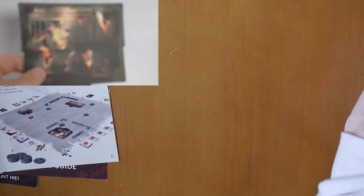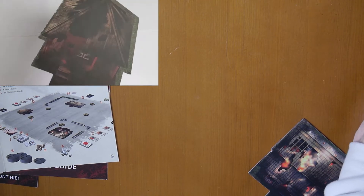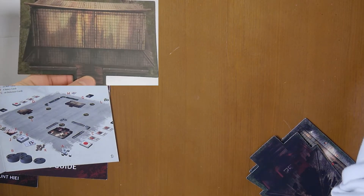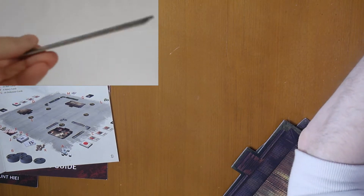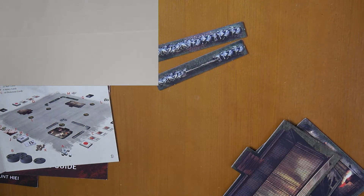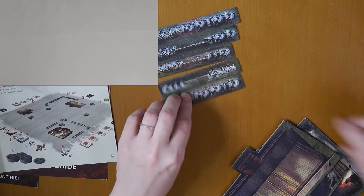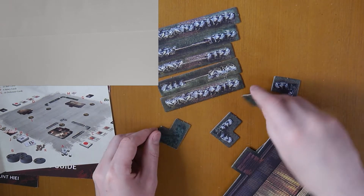You get terrain pieces which are double-sided — destroyed and non-destroyed. Another large piece, also destroyed and non-destroyed. And then you get some difficult terrain pieces: walls and similar items. Looking at it, you get enough to build quite substantial terrain pieces.